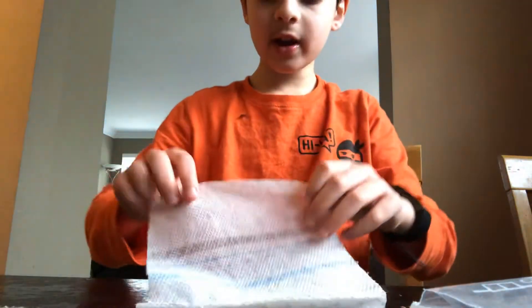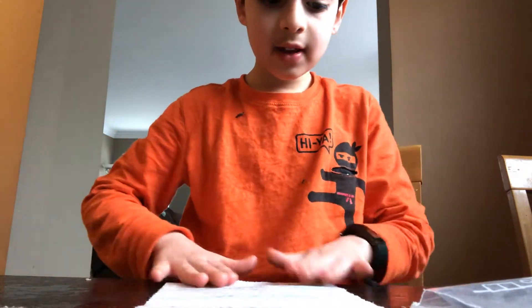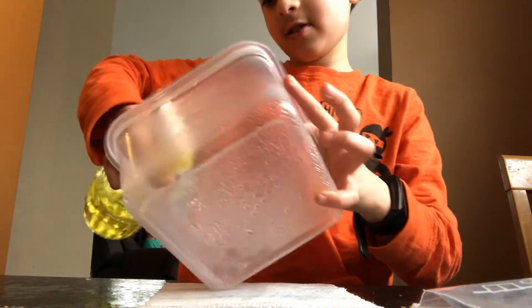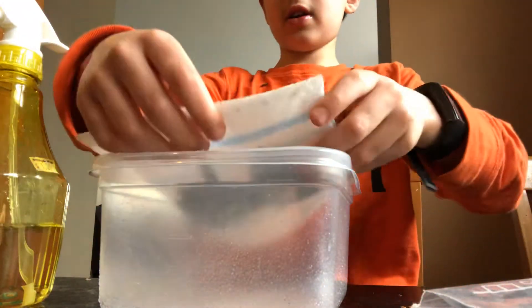It's a monarch, guys. There's the orange box. Now just fold it and take it — there's going to be a part two — and leave it, and let it sit, and get your container, spray it, and then put it in here.